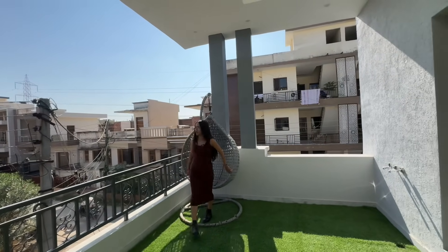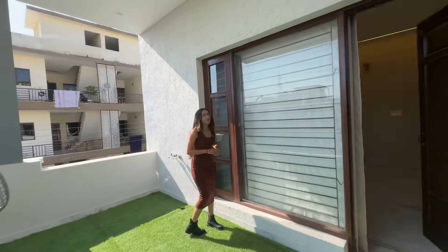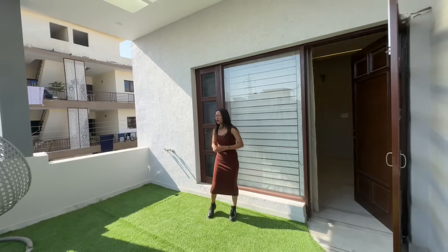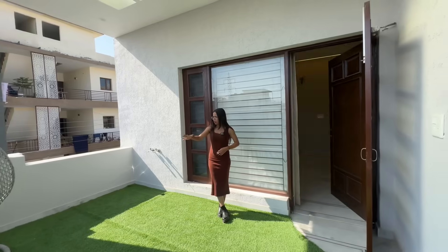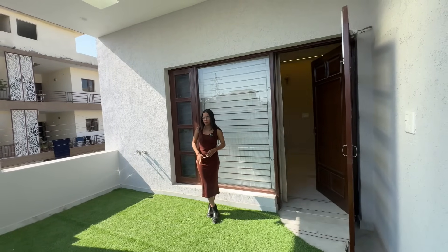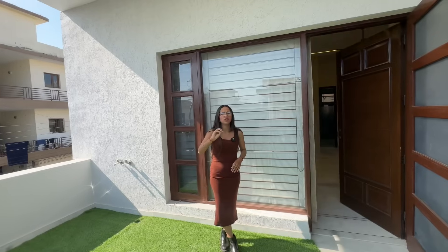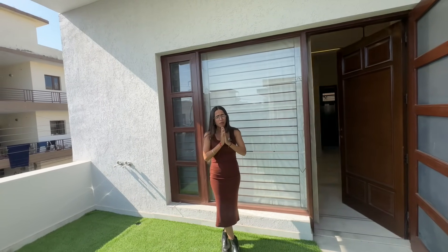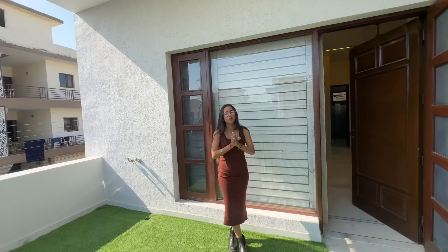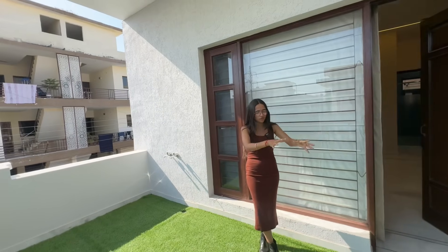This was our 180 square yard house. It was very good — it is a simple and sober, very beautiful house. It also has a balcony space. After that, you will have a terrace. There is a little bit of work on the terrace and a little extra space, but we are not able to see the terrace because there is a lot of stuff in the road. Sorry for that.